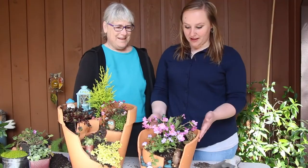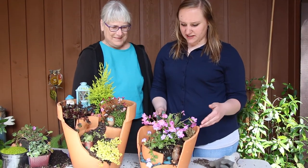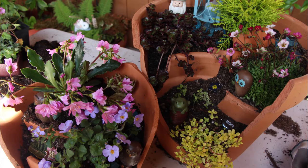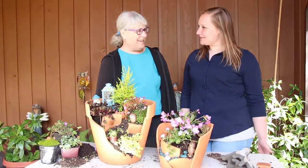We went ahead and made another one with the first pot we cracked that I didn't really like in the beginning because it was small, but we used the leftover plants and they turned out great. Thank you for being on the show, Melissa! Of course, thanks for having me!